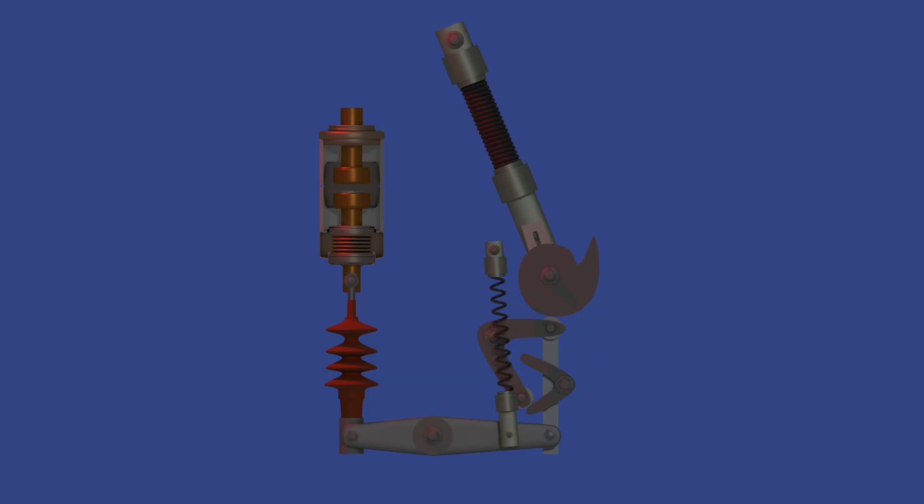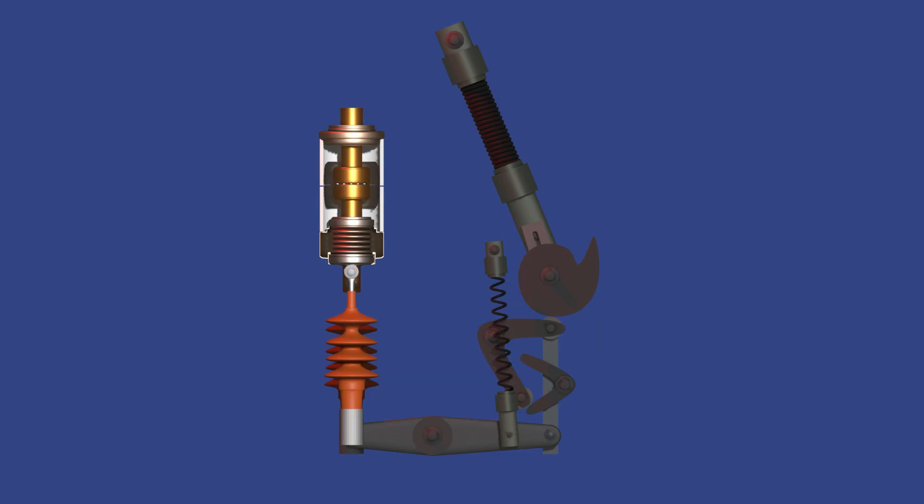This is the vacuum interrupter, the heart of the breaker — or better to say, it is the cross-sectional view of a VI, or vacuum interrupter. It contains the moving and fixed contacts, where the actual arc interruption takes place. When the contacts separate, the arc is formed, but it's quickly extinguished in the vacuum environment.